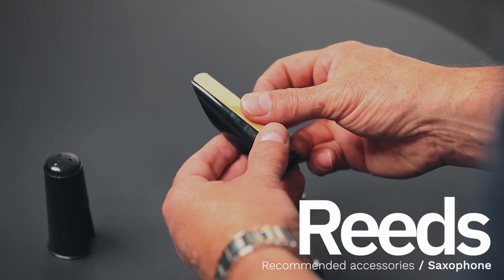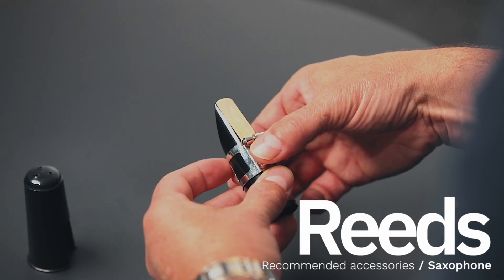Reeds attach to the mouthpiece and they vibrate to make the saxophone produce a sound. They're also very fragile, and it's common for a beginner to go through several in their first year, so we suggest buying a box of ten.